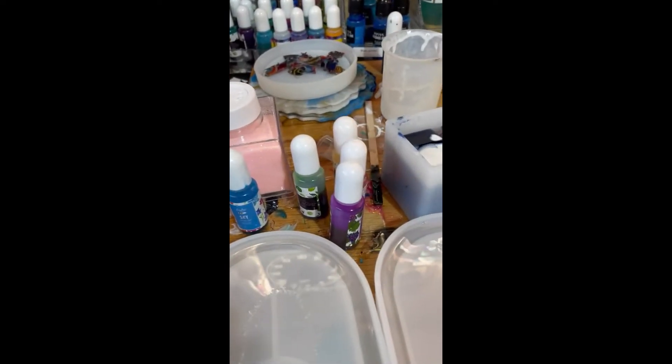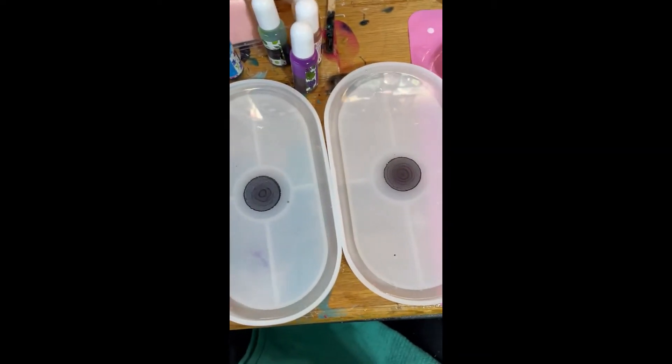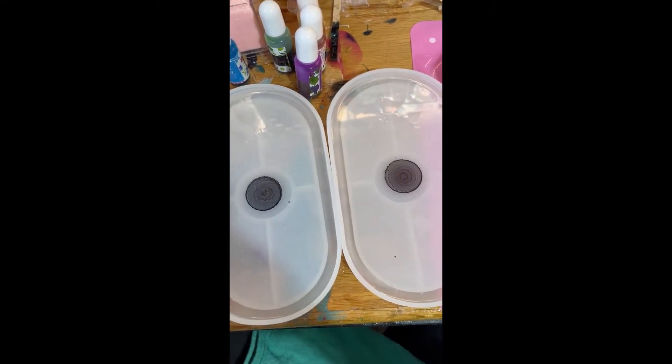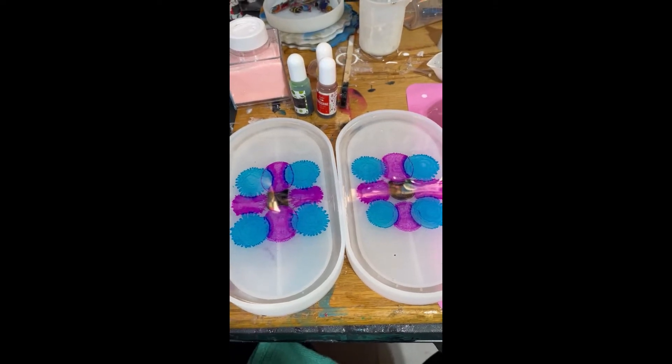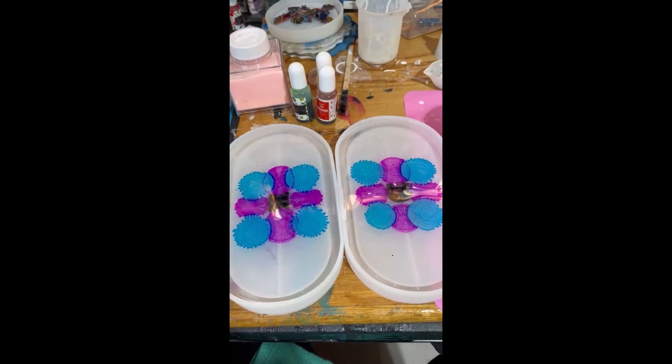I picked out some colors, so here we go. I dropped some black alcohol ink in the center. Alcohol ink — that's a key. You've got to use alcohol ink when you do this. I've got a couple colors dropped here. I'm just letting them sit, and I'm going to add a couple more colors, then we'll start the white.